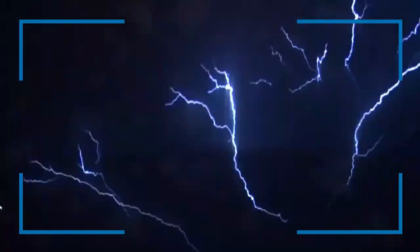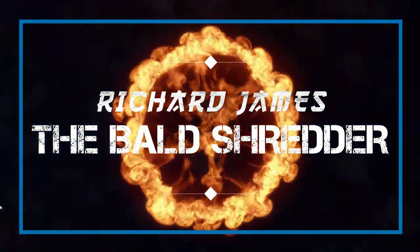Who's going to win in this ultimate battle of the budget guitars? Will it be Glary or Donner? Hey guys, welcome back to the Bald Shredder channel. Recently, I did reviews and demos on both of these guitars, the Glary and the Donner. And I had a lot of good things to say about both of them. I was able to come up with some pretty cool jams on both of them. But when it comes down to it, who really makes the better budget guitar — Glary or Donner?